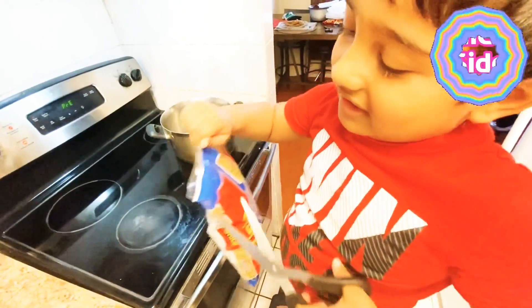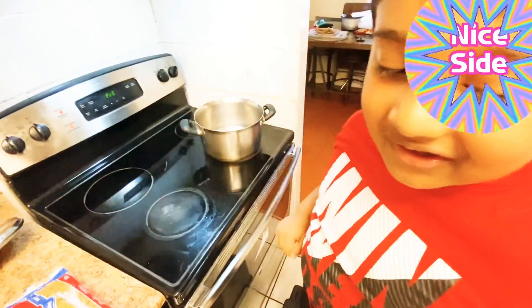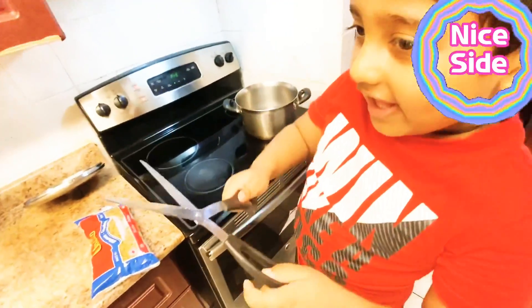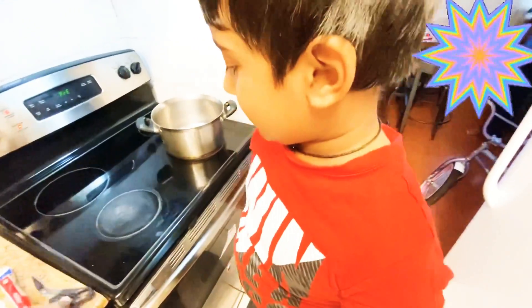No, later, later. Let the water boil, okay? I'm using water? Yeah, let the water boil and then I will hold this. Okay, you hold it. No, no, you keep it here. It sometimes hurts your hand, okay? You keep it here, okay?